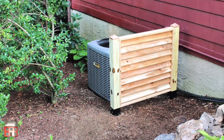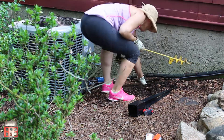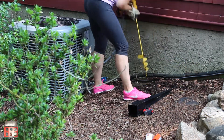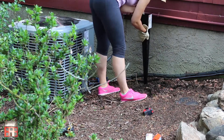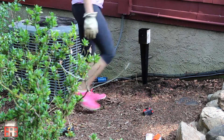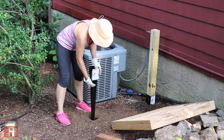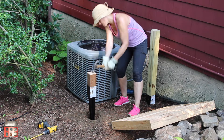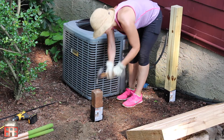Today we are hiding that ugly air conditioning unit with a wooden screen using the Simpson Strongtie Easy Spikes. I pre-drilled a little bit using the bulb auger just to help me get the hole started, then kept working my way down and eventually hammering the Easy Spike in using a scrap piece of 4x4.